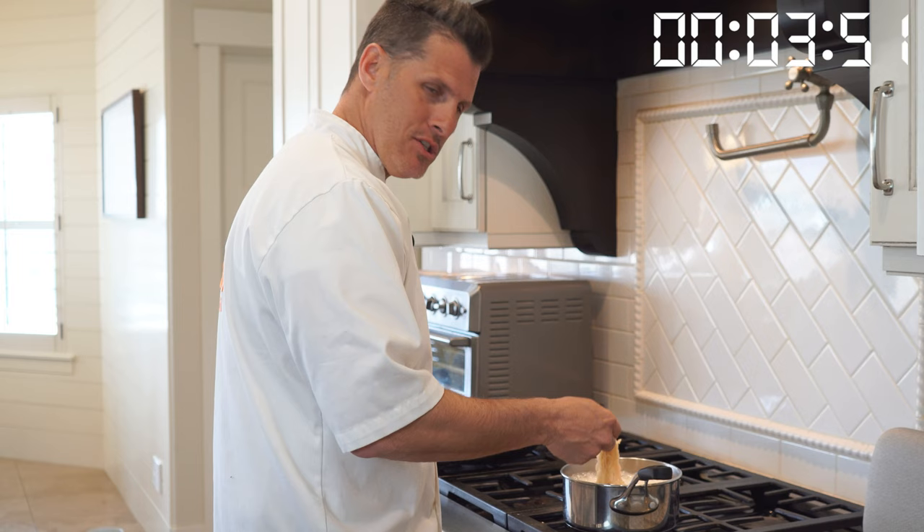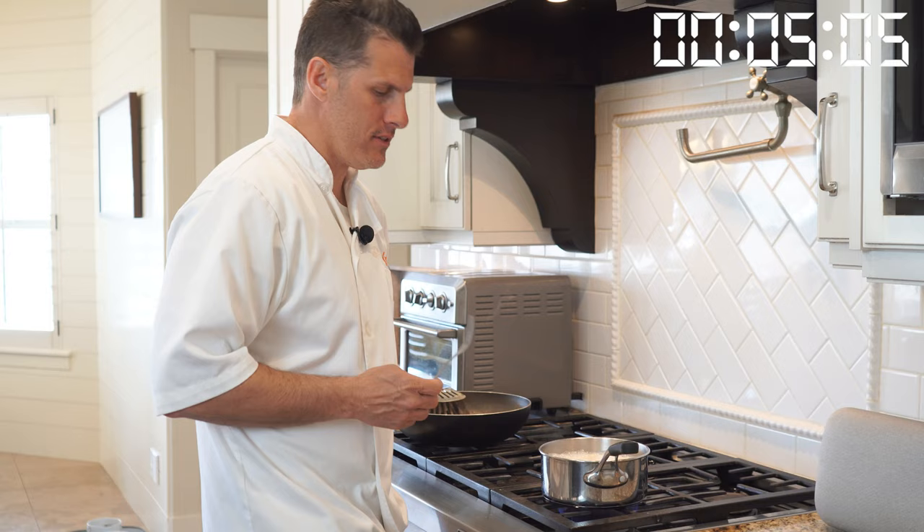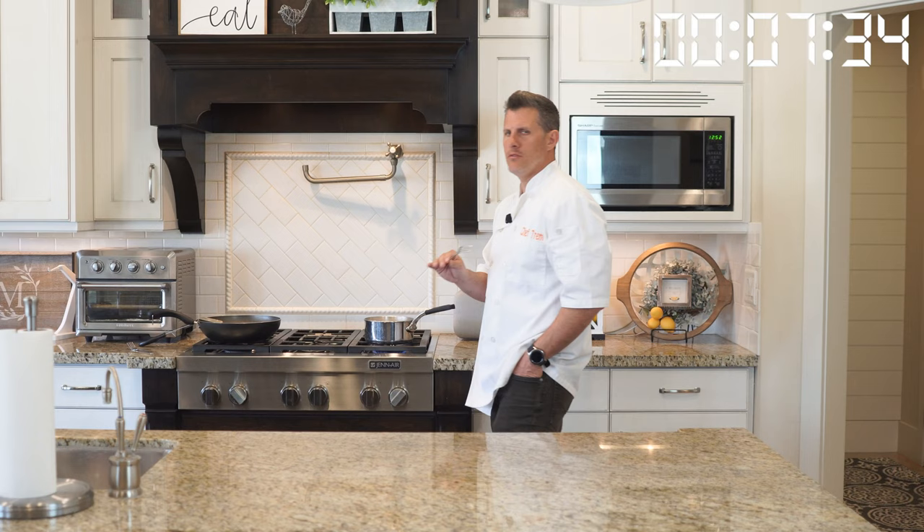I want it all nice and soft and cooked all the way through. I've had it in here for over five minutes. I'm getting close, but not quite done yet. We're having little samples of it — reminds us of spaghetti noodles, like really thin spaghetti noodles. But we're probably about done, close enough.